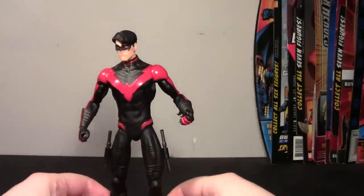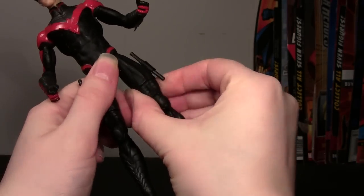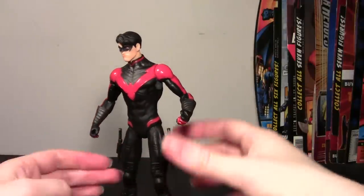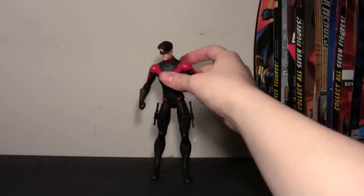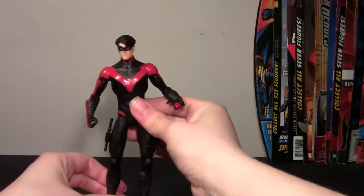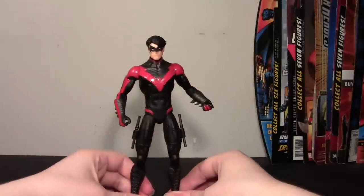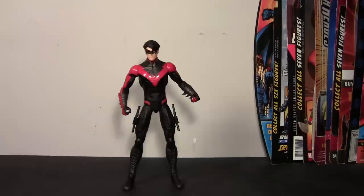I did mention earlier I had a little bit of an issue with his stance. It's strange — if you line up these cut joints so the musculature is all lined up, which is itself a task because this one's sculpting is a little off, his legs don't really stand straight. I kind of have to make it so his feet are like this — they can't be directly side by side, or those cut joints don't line up. It's a little weird. I don't know why they chose to do those cut joints, really.